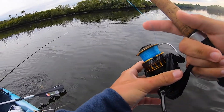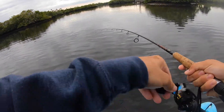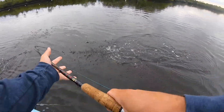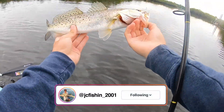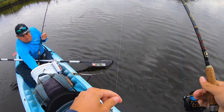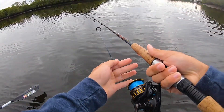Oh yeah, I just got crushed! There he is — a little trout. Good grief, it's going to be a trout kind of day I guess. Come here bud. Another little trout, see you buddy. Hopefully we catch something different today other than just trout.